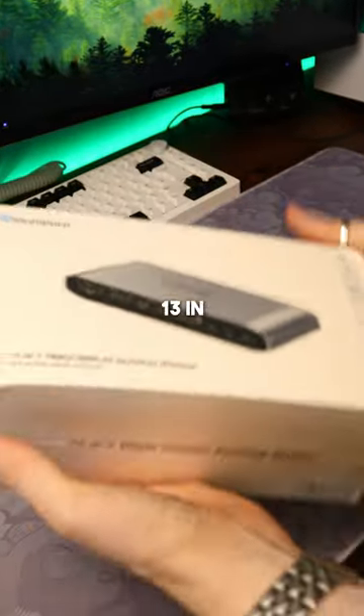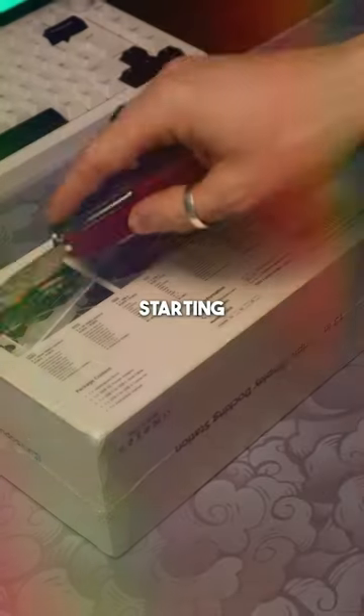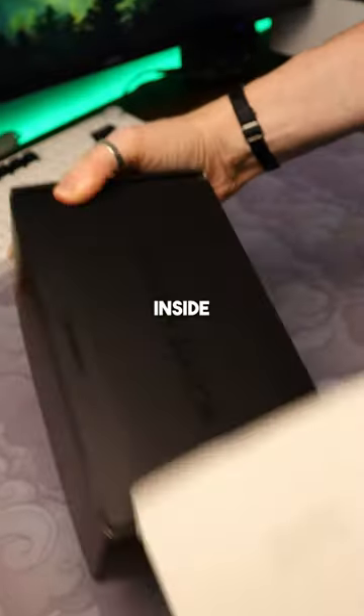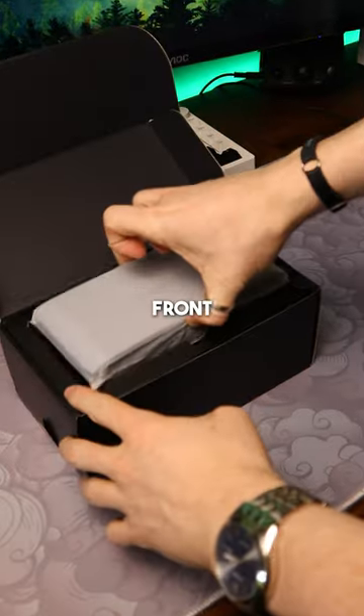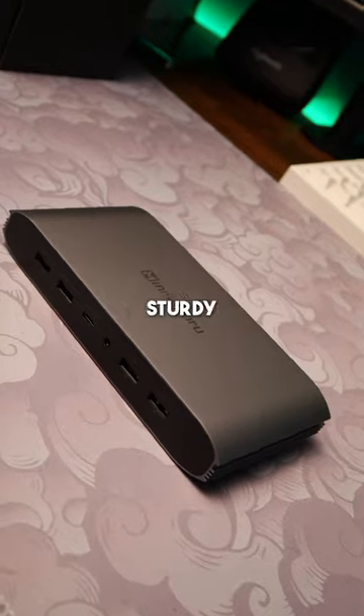This is Mini Sapporo and their 13-in-1 DisplayLink dock, and I tell you what, I cannot wait to get this into my setup. Starting off with the box, clean white design — exactly what I like. Getting inside, the first thing you get is the main attraction front and center. It comes in a protective sleeve and this thing looks great and feels extremely sturdy.